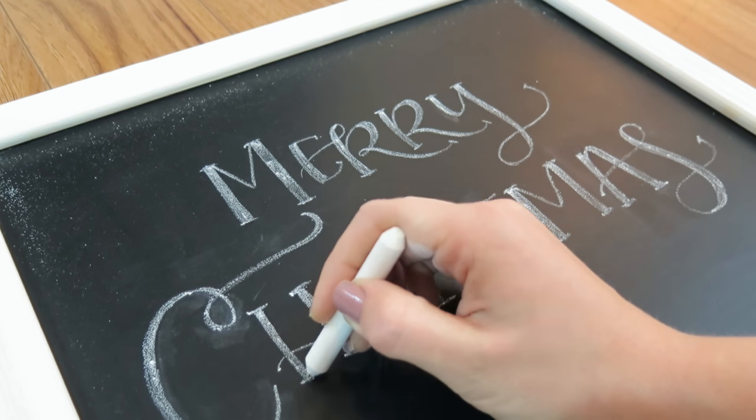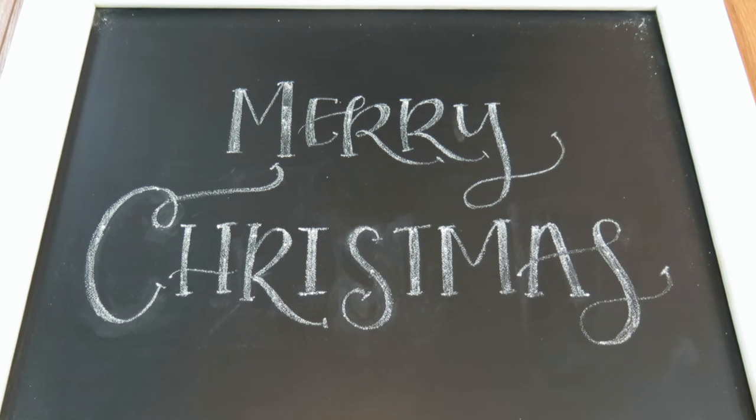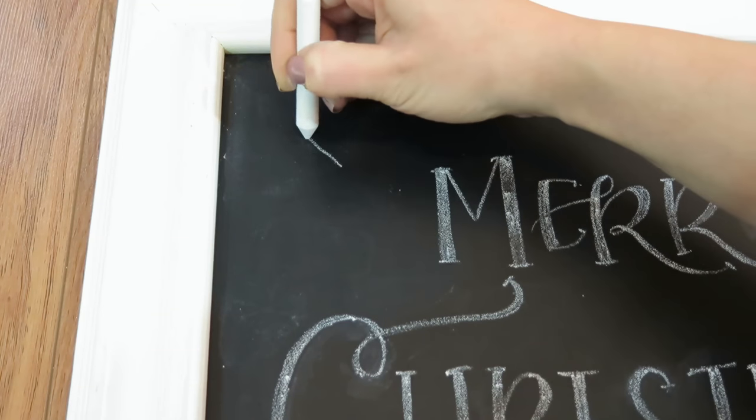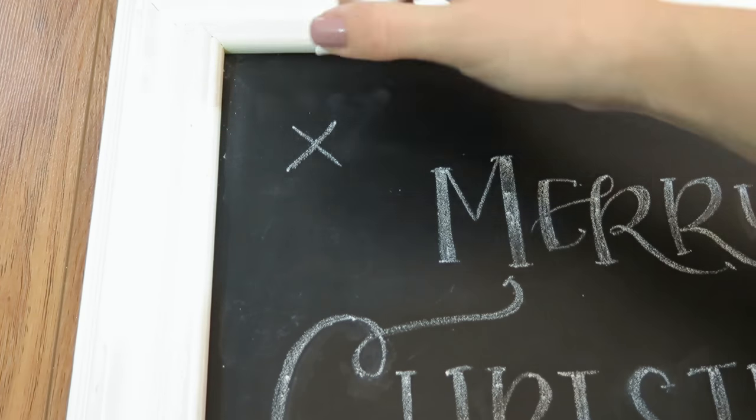You can totally leave your Christmas chalkboard like this if you want to, but I'm going to go in and add some more design elements that are Christmassy. I'm going to draw snowflakes in little clusters all over my board.